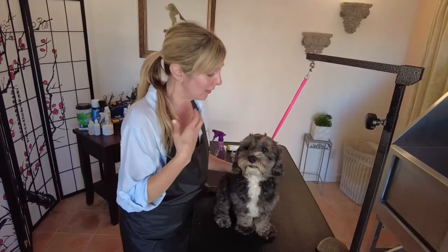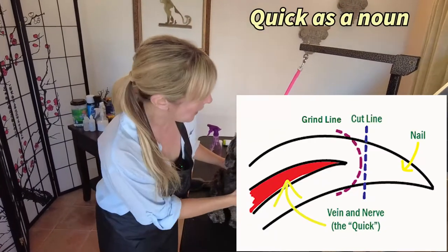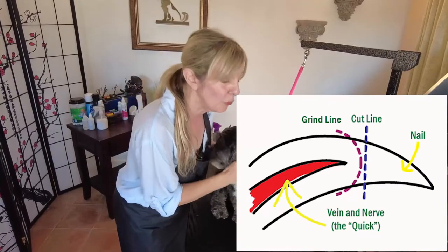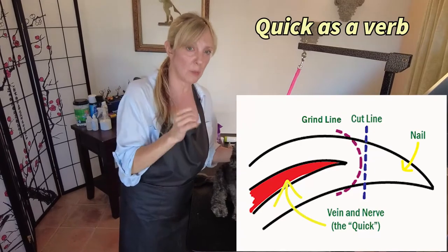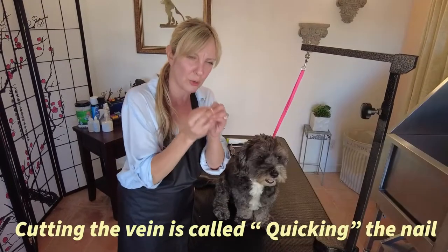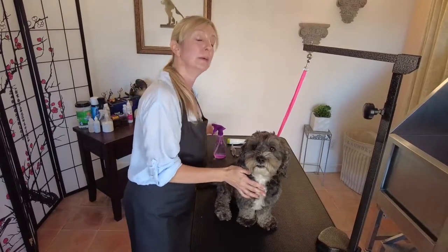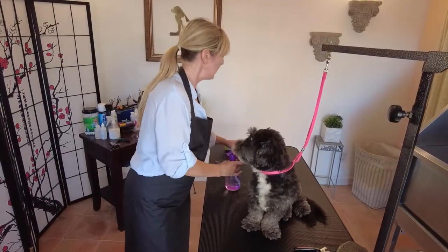I want to talk about something called 'the quick.' In professional dog grooming, the quick is both a noun and a verb. As a noun, the quick is the vein and nerve inside a dog's nail. As a verb, you'll hear a groomer say 'I quicked a dog' — meaning they cut too short, the nail is bleeding, and they had to pack it with styptic powder. That's called quicking a dog.